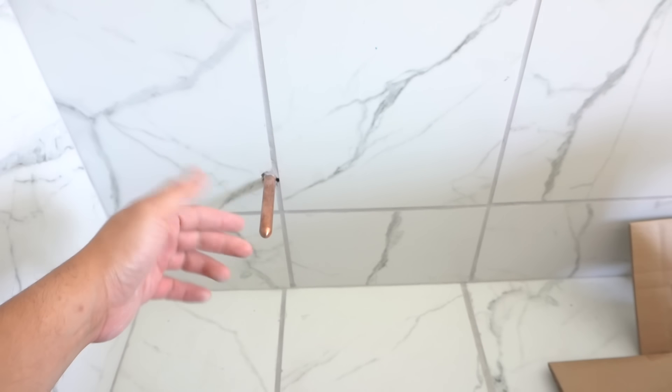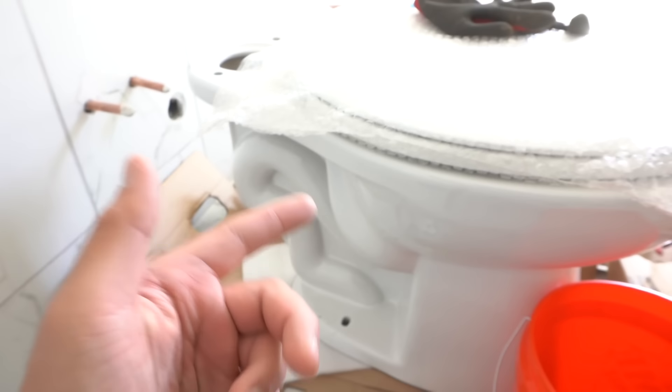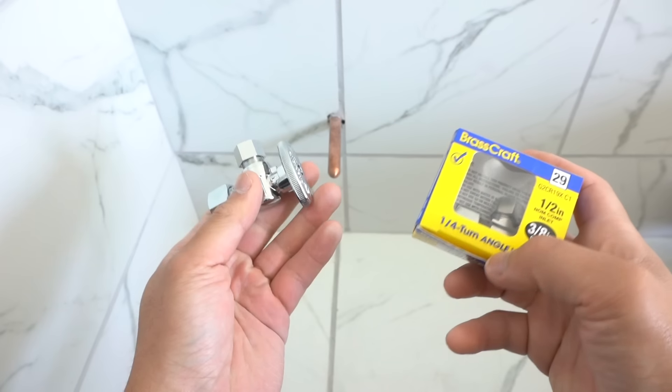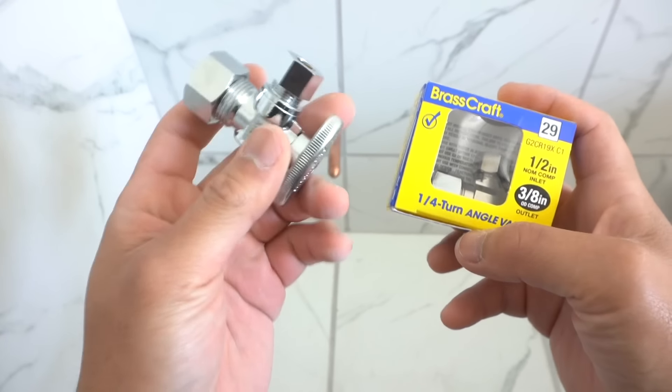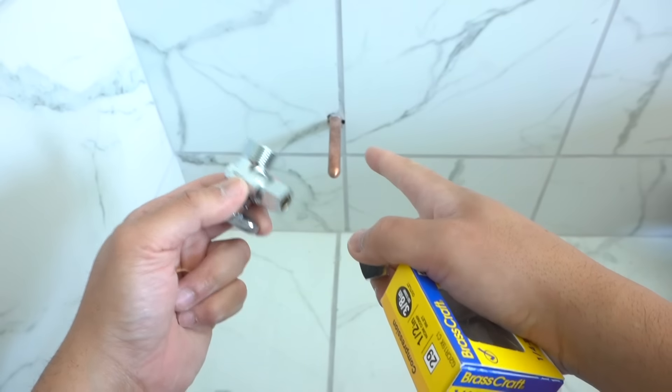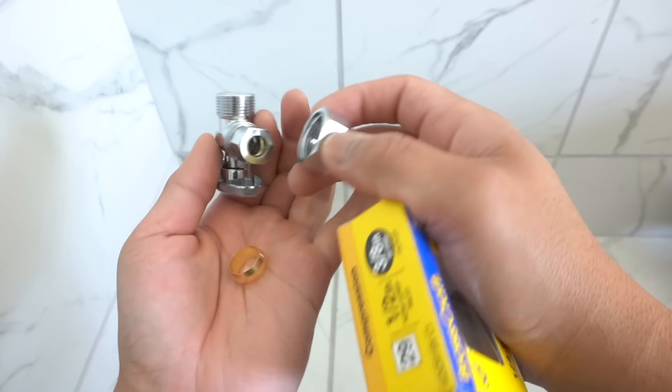I have a half inch copper line coming through here. This is reserved specifically for this brand new toilet that we're ready to install right here — we're just waiting for this water source. I also have a few of these same ones over there that's ready for the vanity after we install the sink, so stay tuned for that video. You have a few options. This one I'm going to be using is a compression valve, meaning that it's going to require a compression ring that's going to go through this copper line.